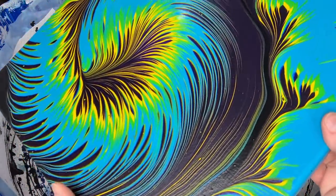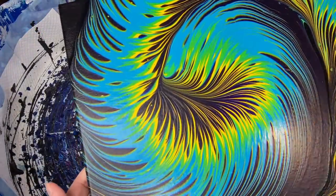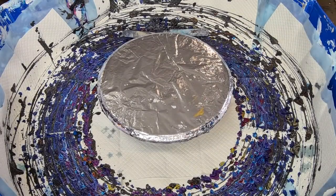It dried beautifully as you can see — love it! So today I'm going to do another spin piece for you.